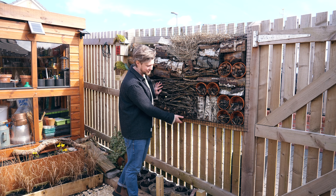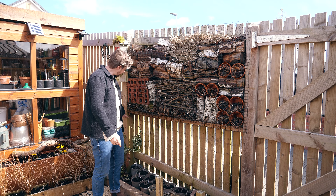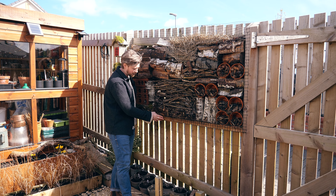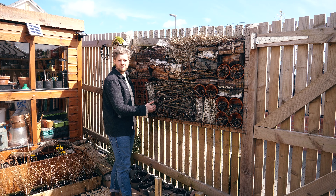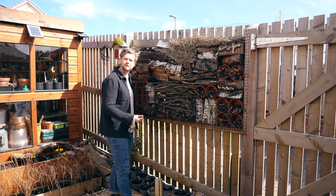When creating your wildlife wall, it's really important to start with a strong foundation. I've used a piece of timber straight across with two battens connected between the fence supports. The timber I've used is larch — larch is really good for outdoors, it weathers well and has antibacterial properties, so it'll last a long time. It tends to silver as the years go on, creating a really nice look.